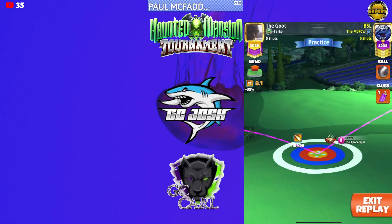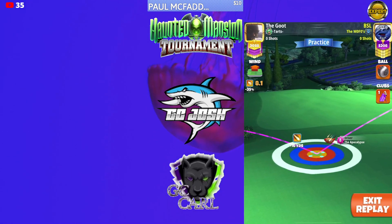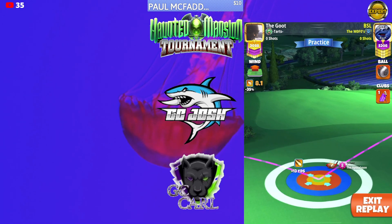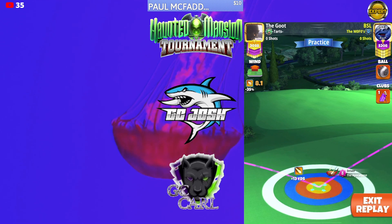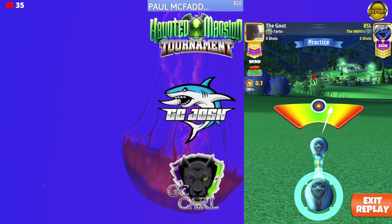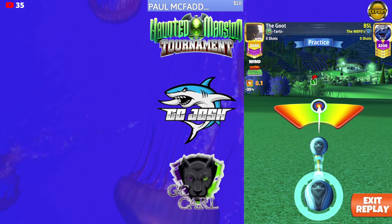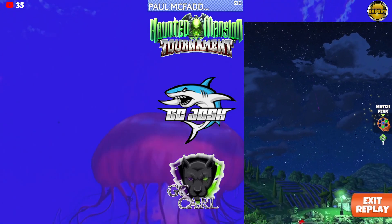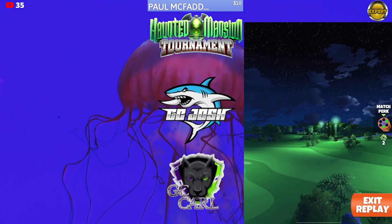Then the only other thing you have to do is pull straight, hit perfect — we're looking for around 382 to 385 on this drive. Again, no overpower, no curl. This is going to put us right around men thorn for our approach shot.